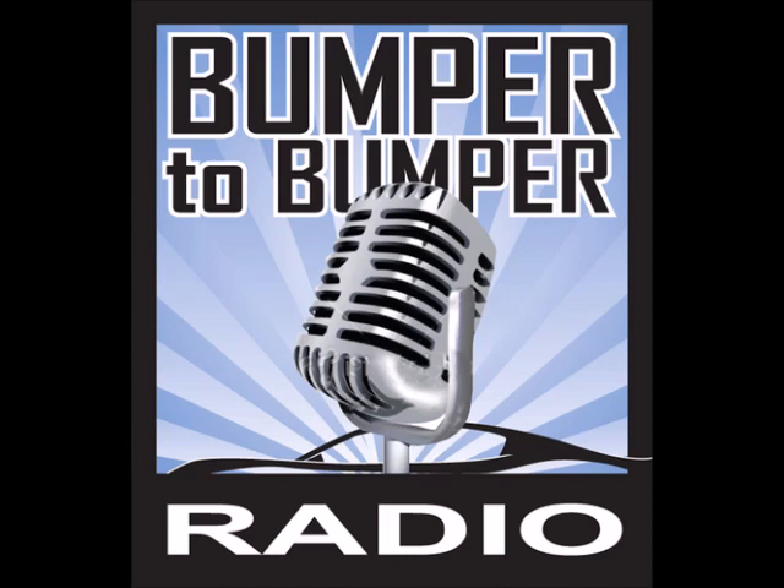Welcome back to Bumper to Bumper Radio. I'm Dave Riccio, here along with Matt Allen, and we're helping you get ready for Christmas. At some point we're going to have the top ten Christmas gifts for the mechanic in your life — maybe that's coming up next week, we'll make it top eleven.